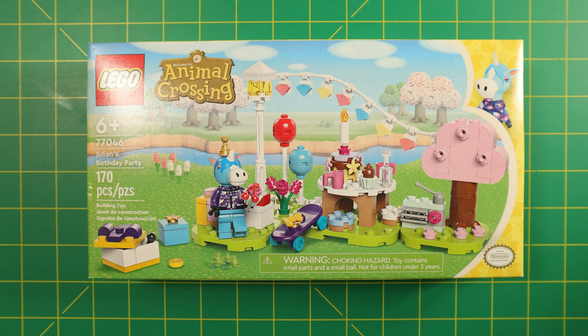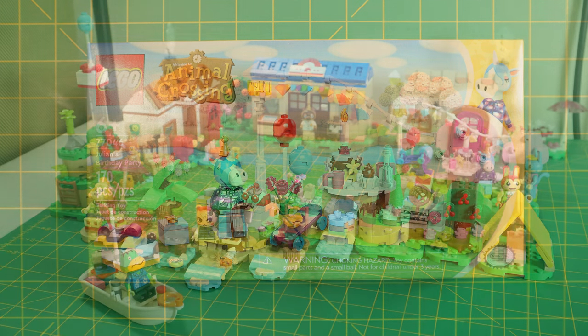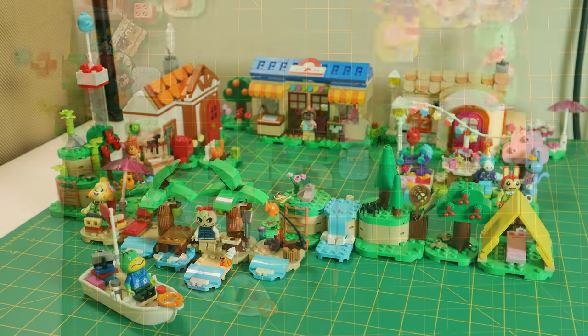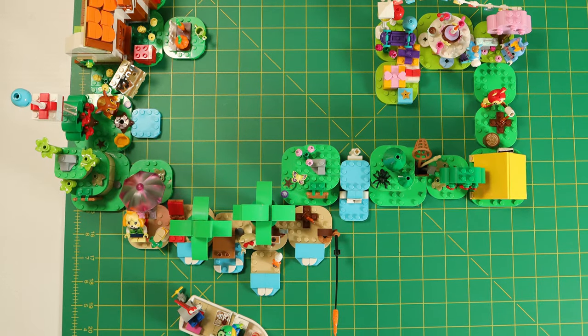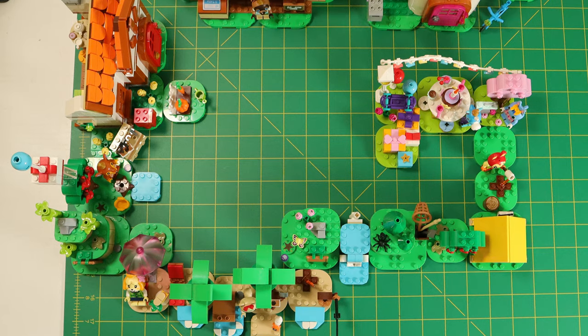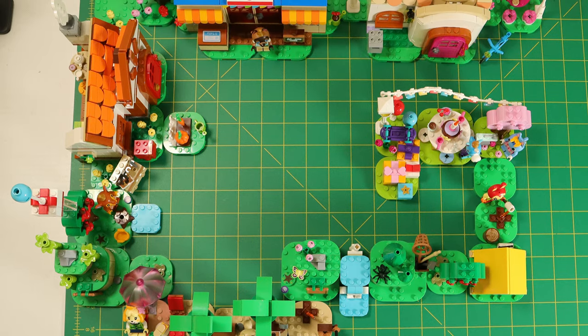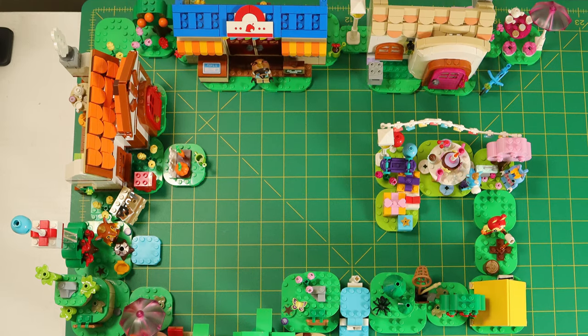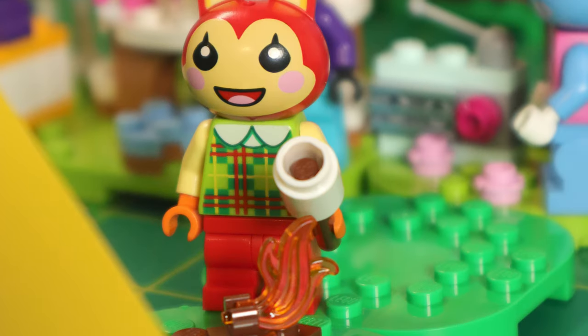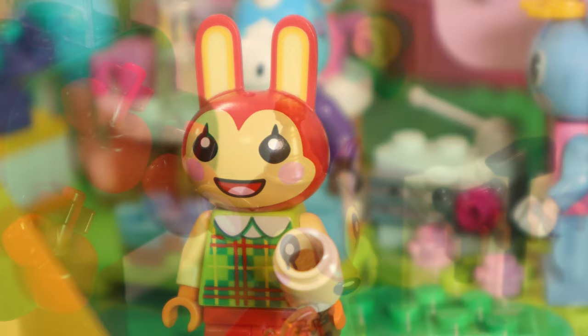Please like and subscribe below if you enjoyed this content. Let's check it out. This is my island that I've put together from the five regularly available LEGO Animal Crossing sets. There is an additional character, Maple, that shows up in a polybag with a couple of the modular landscaping pieces. These are the five sets currently available, and I believe there's a total of eight different minifigures.